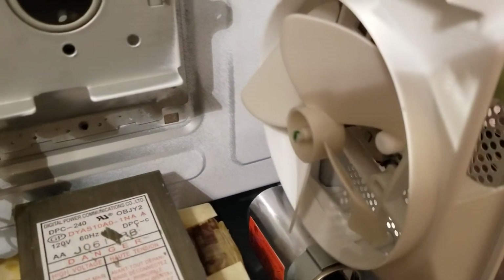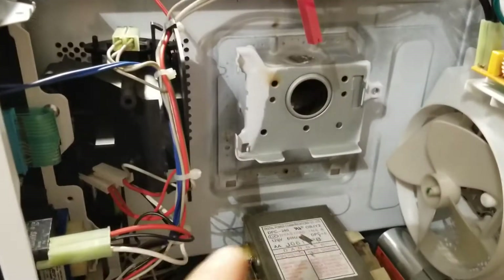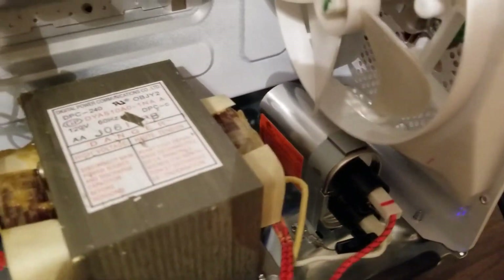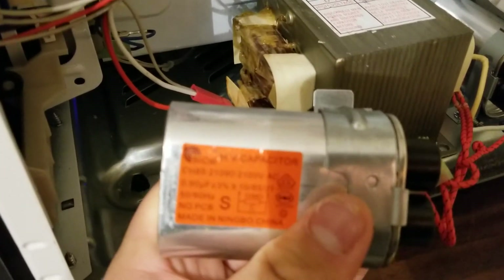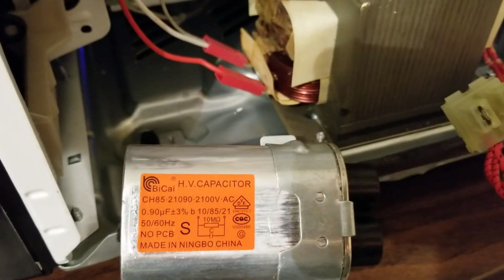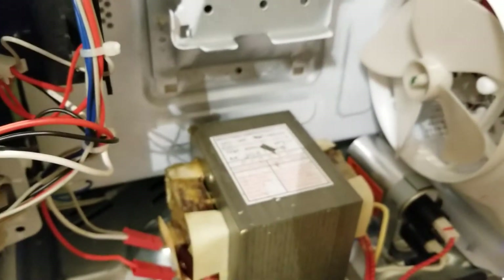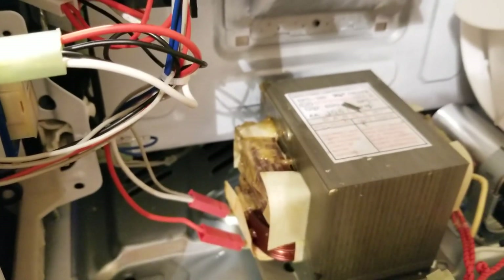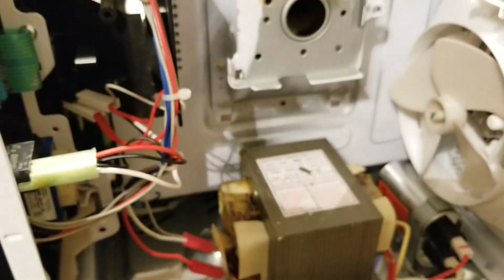That pretty much concludes this video. I will be harvesting the transformer and other goodies that still work — this power filter, this fan, the capacitor. That's hilarious because this is a Sharp Carousel and this capacitor came out of the General Electric one I just tore down — so that's interesting. Apparently they're manufactured by Baikal, which is a very popular brand used in mass-produced capacitors for microwaves. This one was manufactured in June 2019 according to the sticker on the back. Anyway, thanks for watching and see you next time.